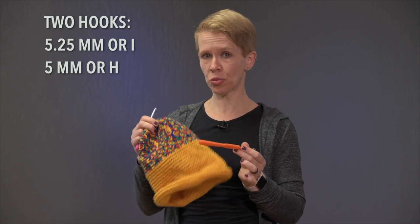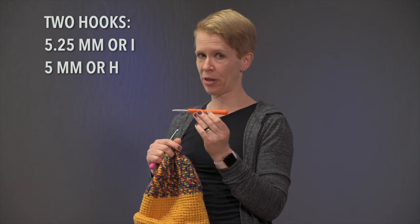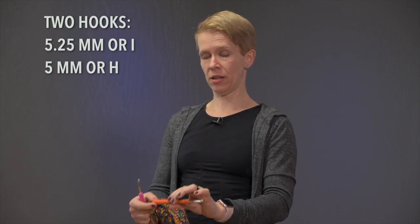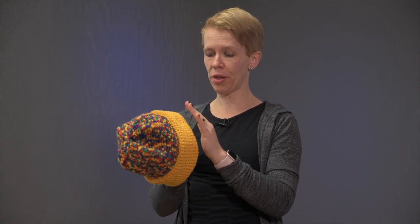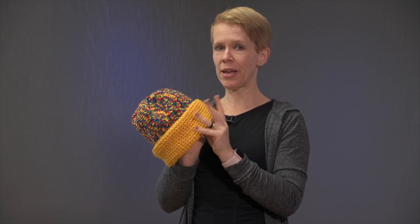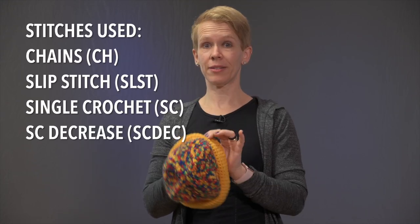When I'm done with the trim, I'll use a slightly thinner hook — a five millimeter, which is an H hook. The reason I use two different hook sizes is that the trim needs to be a bit loose, so I use the bigger hook there. Then for the top of the hat, I use the thinner hook so the stitches get a little more close-knit.